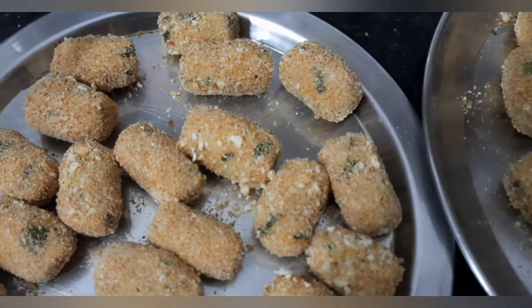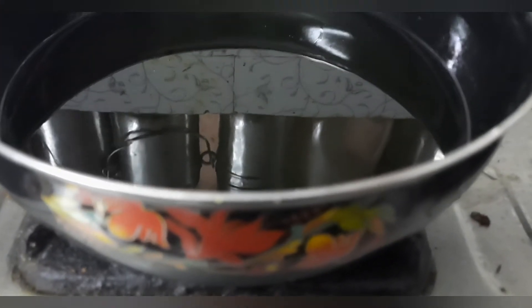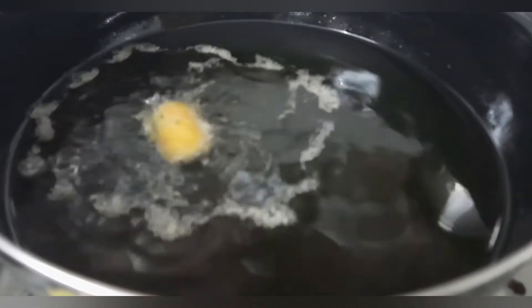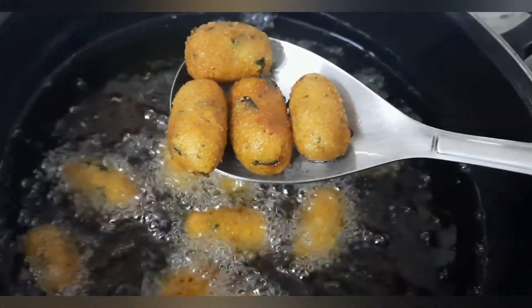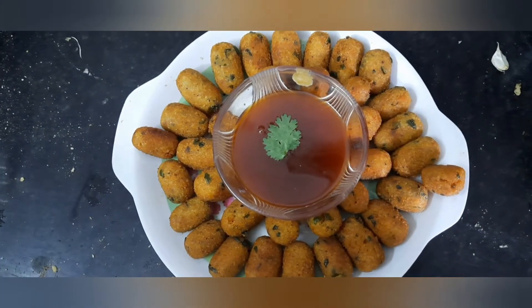Now when the oil gets heated, let us deep fry all of these. The oil should not be very hot — when it is medium hot, let us add our bullets. When they turn golden in color, you can take them out. That's all — our suji bullets are ready.